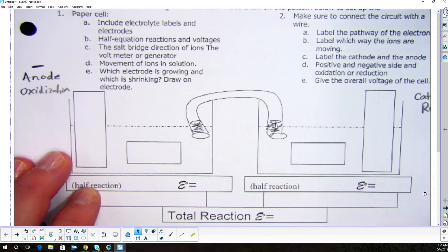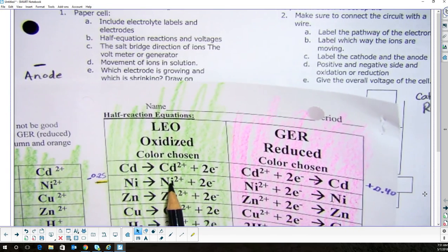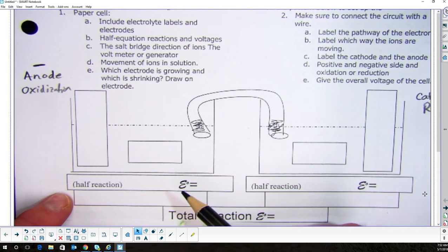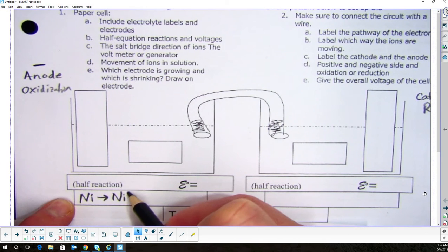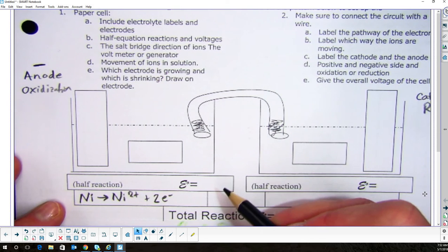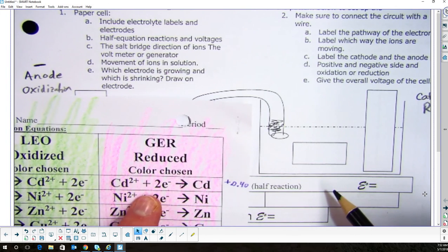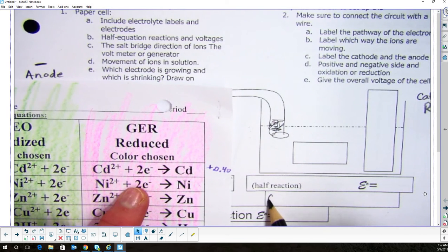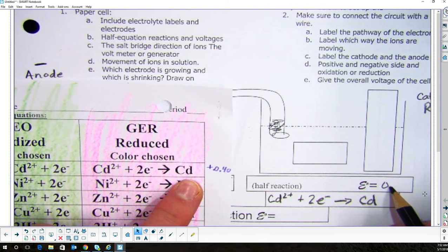Now we know what goes on either side. Leo was nickel going to nickel²⁺, so I'm going to write that half-reaction: Ni → Ni²⁺ + 2e⁻, and the voltage is negative 0.25 V. On the other side, the Ger half-reaction is: Cd²⁺ + 2e⁻ → Cd, and the voltage there was positive 0.40 V. Both values are in volts.